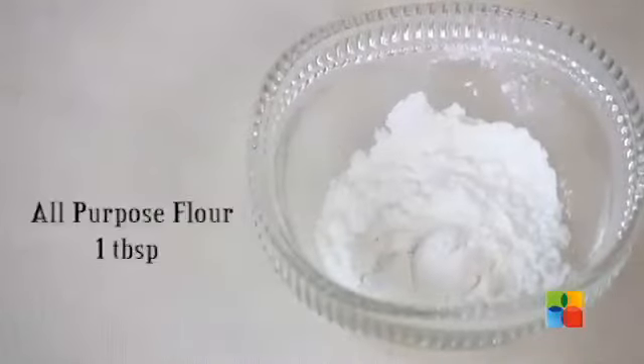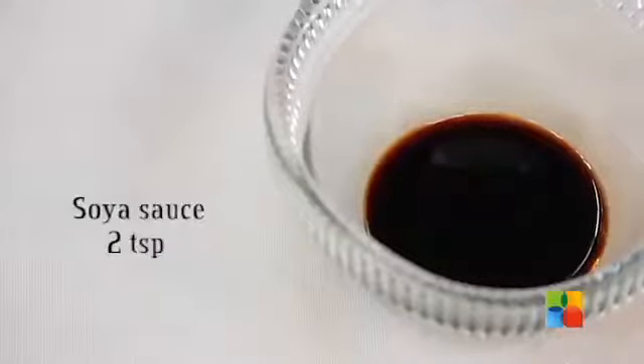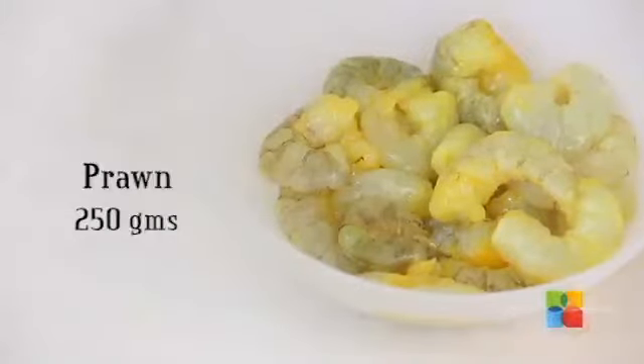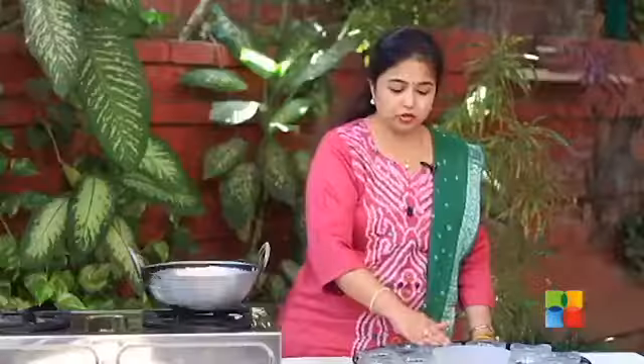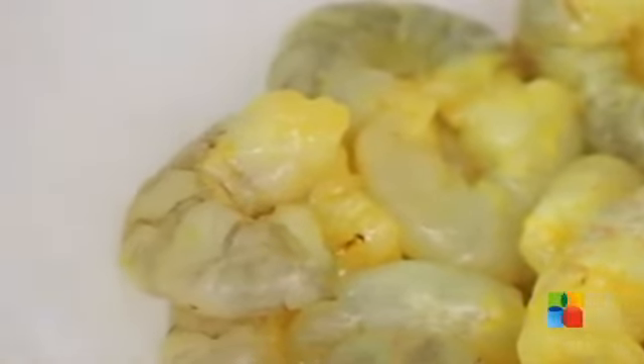I have all purpose flour, that's about a tablespoon, and about 1 tablespoon of corn flour, peanut oil, soy sauce, some vinegar, and 1 egg. And of course the important ingredient is the prawns — about 200 to 250 grams of prawns. These are fresh prawns that I have just washed with a little turmeric, and that's why the colour is yellow.